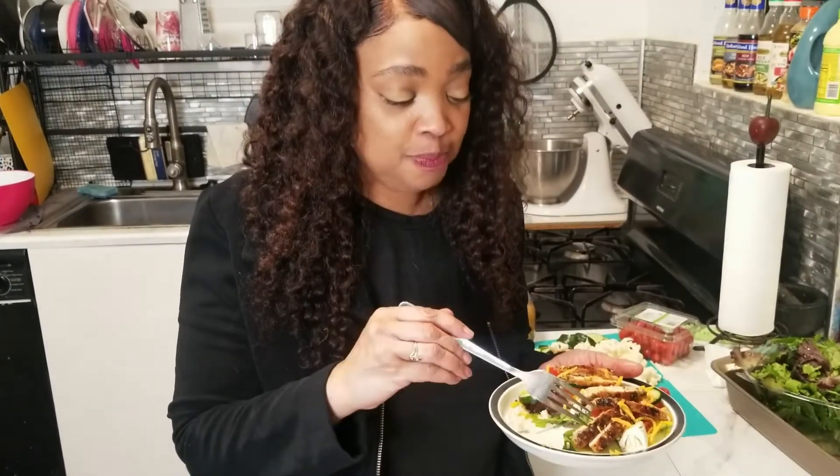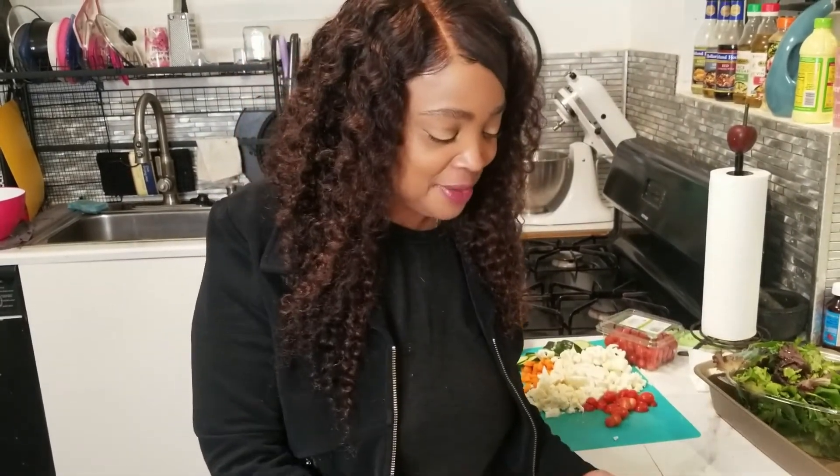Thank you for tuning in — please like and share this video, subscribe. I am Crystal Holiday, and as always, be blessed.